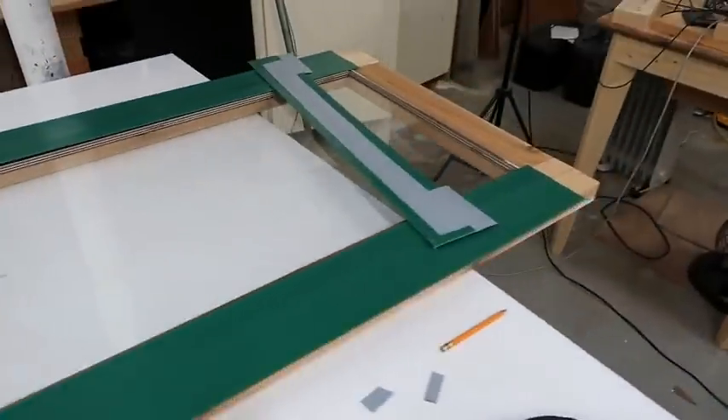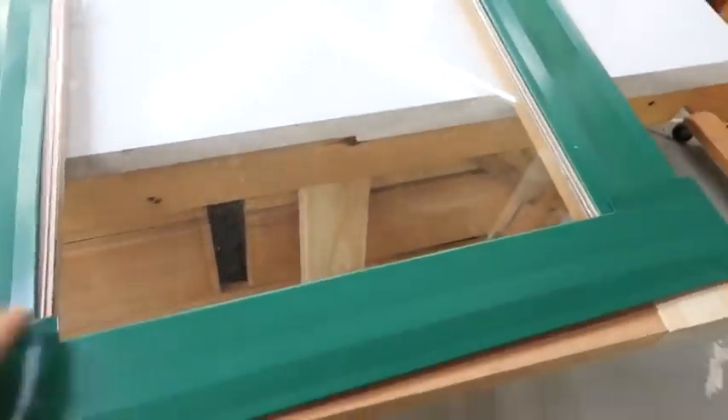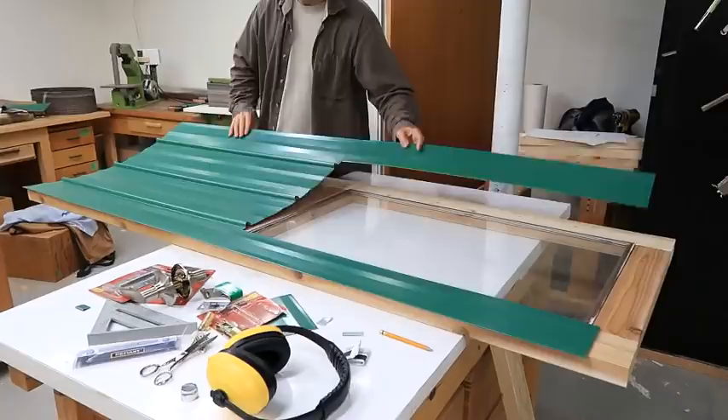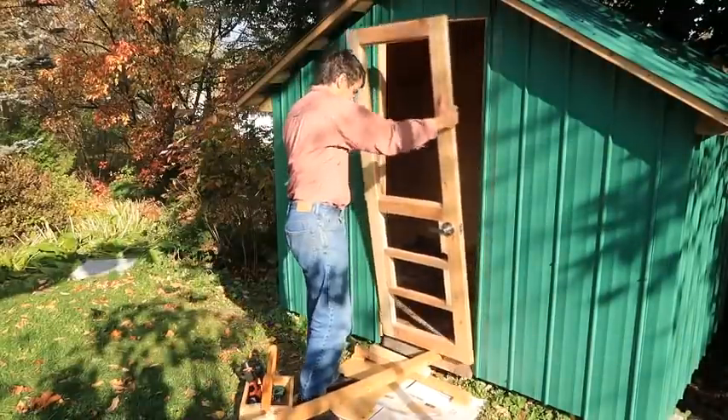For the top, the sheet was too short, so I bent this piece here that will cover the top of the window and also hold it in place. But before I go any further, I have to take all this off again, mount the hinges and the doorknob, and test fit it in the shed.